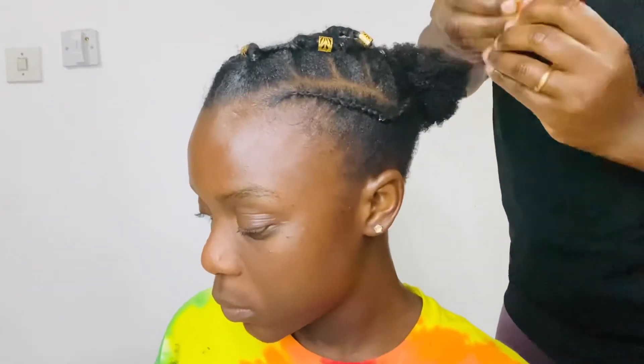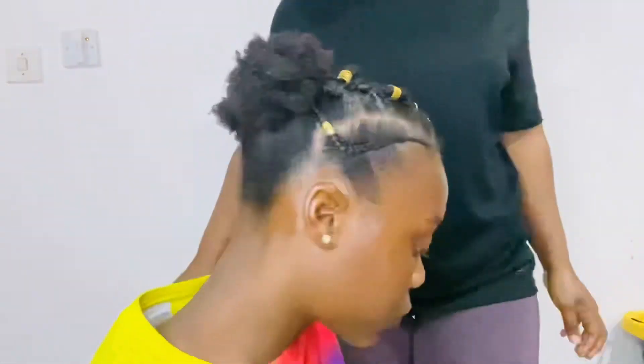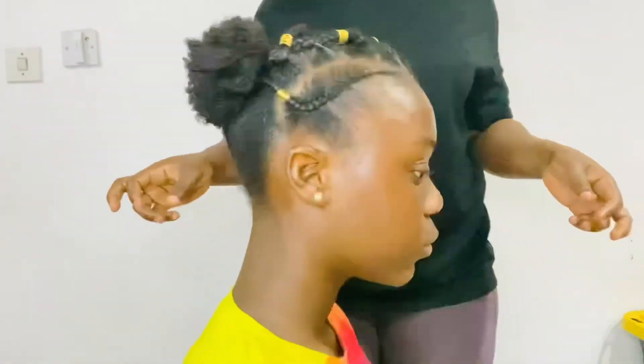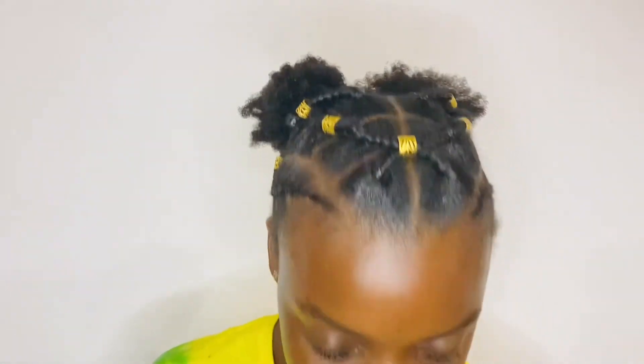And voila! How beautiful is this hairstyle? Look at her, how beautiful is she! Let me know down below if you will do this hairstyle on your daughter — how cute is that! Subscribe to our channel so that we can form a big family. Thank you for watching, we will see you on the next video. Thank you, bye!